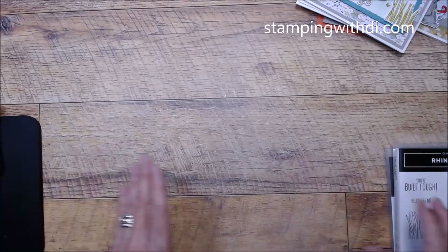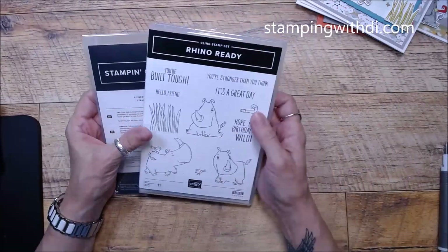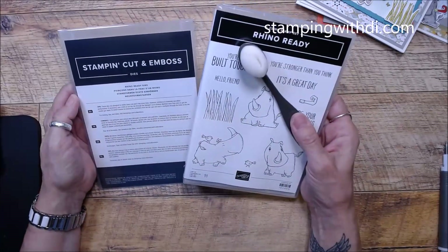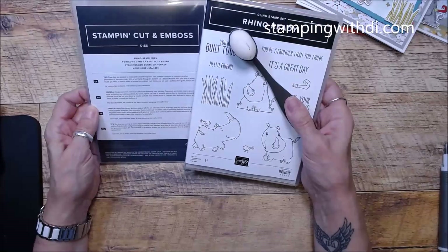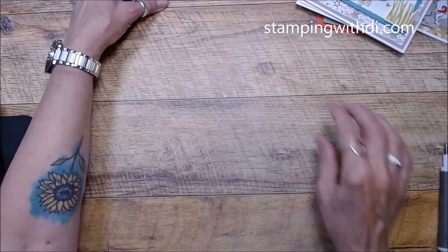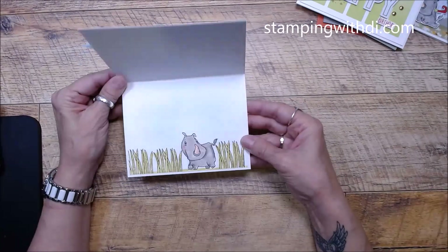Let's get to the May class in the mail kit. This will come to you — you have the die and the stamp set. You're also getting one of the little mini blending brushes. You do need these to finish your project because nothing will be die cut out. So just keep that in mind. And these are the cards that you'll be making — here's the first little card.